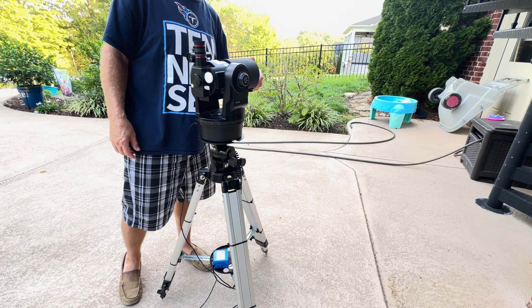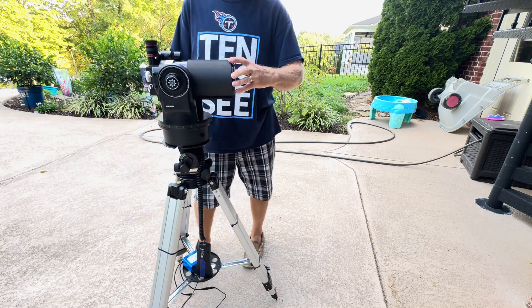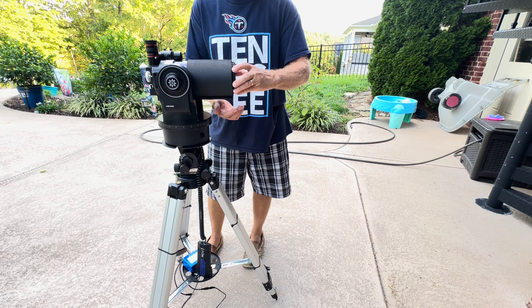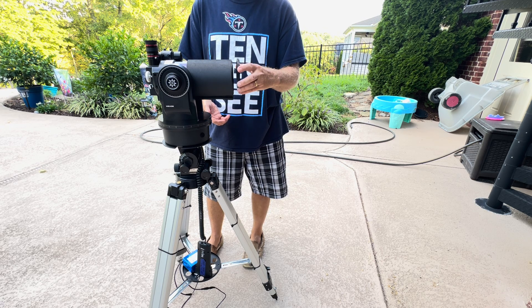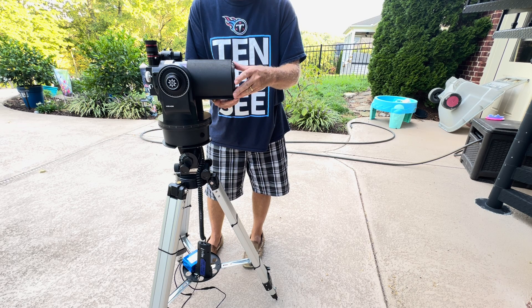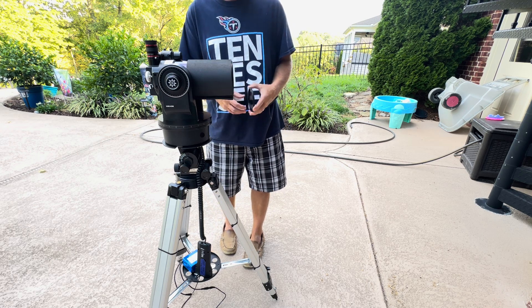Now we can take off the cover — it unscrews. Be careful with these metal covers: unscrew it carefully and pull it away so it doesn't slide and scratch the front of your lens. Same way when you're putting it on, make sure the threads are set before you let go, because if you accidentally drop it and scratch the lens, that would not be good.